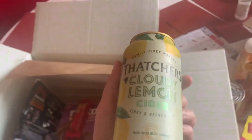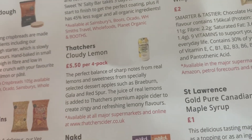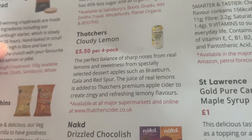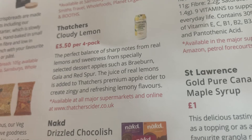Oh, I always like to see something like this in here — that's a cloudy lemon cider, zingy and refreshing, with lemon juice from concentrate and natural flavours. It's £5.50 for a four-pack. The perfect balance of sharp notes from real lemons and sweetness from specially selected dessert apples such as Braeburn, Gala and Red Spur. Real lemon juice is added to Thatchers' premium apple cider to create zingy, refreshing lemony flavours. Available at all major supermarkets and online at thatcherscider.co.uk.